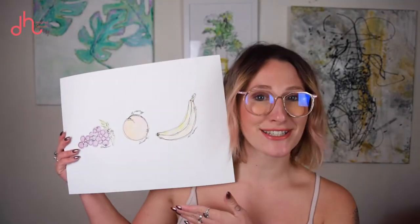Hello, welcome back to another drawing tutorial. Today we're going to be learning how to draw some perfectly imperfect fruit. Before I get started with the tutorial, I'm just gonna go over what supplies you'll need. If you already know what you need, you can go ahead and skip right to the tutorial.